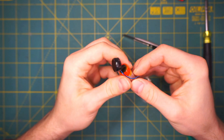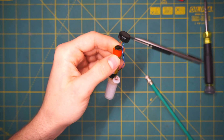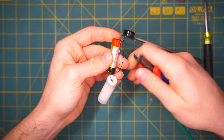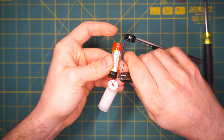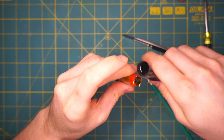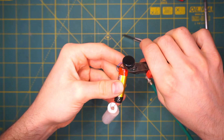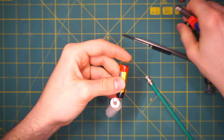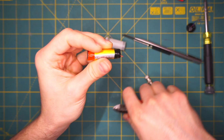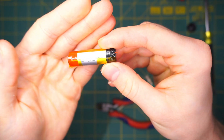Now what we want to do is just cut these wires, but we don't want to short them. So what we will do is cut them one by one. Now we have our battery out.